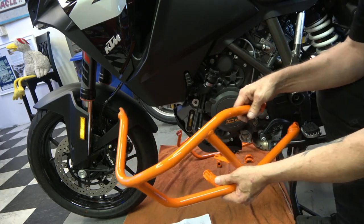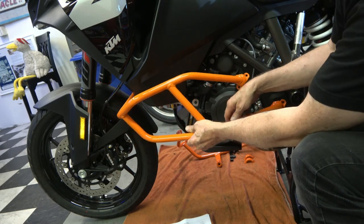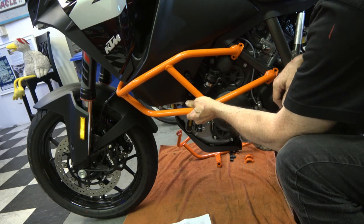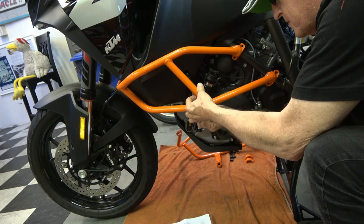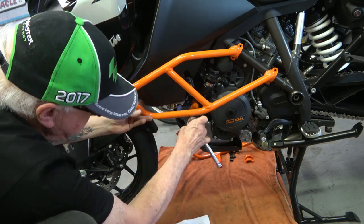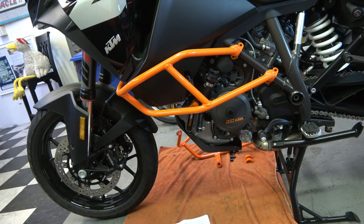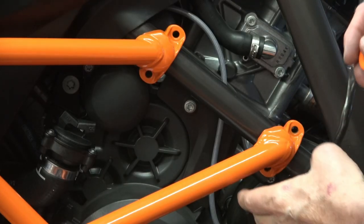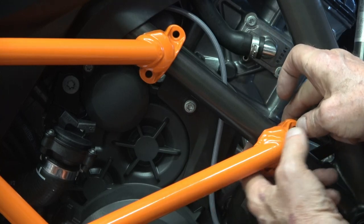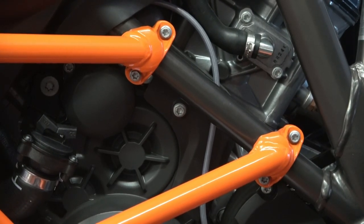I discovered the best way to start the installation is to put the vertical bolt that goes straight up in first, because that'll hold the crash bar in place while you install the rest of the bolts. Here I'm installing the vertical bolt, then after that I put the bottom bolt in. I just leave everything a little loose — maybe snug it slightly — before tightening everything at the end. Then you put the c-clamps in, and again just snug them up.